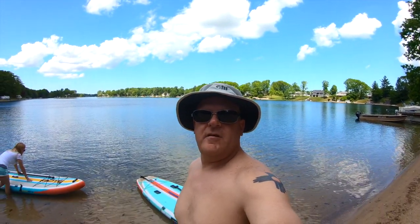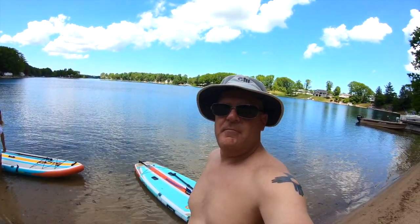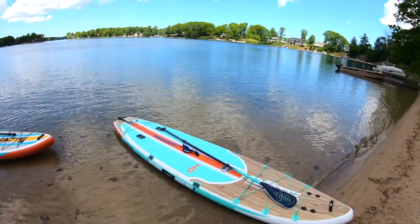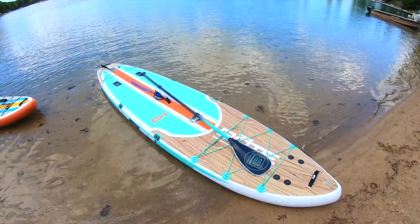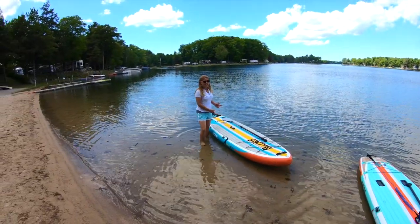Guys, I am so excited — this is the first time I get to use my paddleboard since my surgery. I'm allowed to get in the water and it's a little sexier out here on the water!